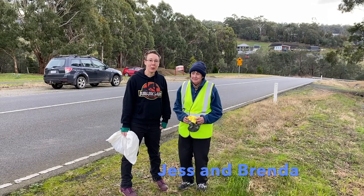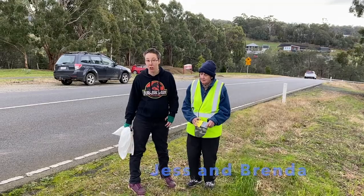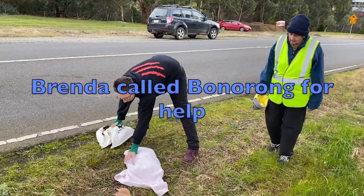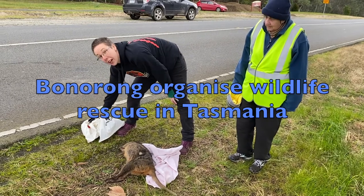Hello, I'm Jess from Ketamaloo for Wildlife in Springer. She stopped today to check a pouch on her way home and found a little joey in the pouch. So today we're going to be removing the joey from the pouch and we're going to show you how to do it.